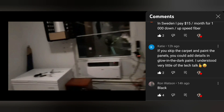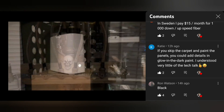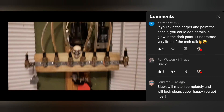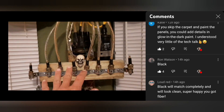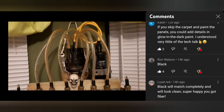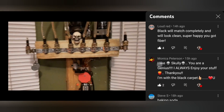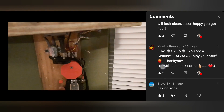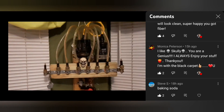Katie says if you skip the carpet and paint the panels you could add detail with glow-in-the-dark paint. I'm leaning more towards painting the panels — I can make little access holes a lot easier that way. If I put indoor/outdoor carpet on there it's going to make everything one solid piece. I might just paint the panels flat black.